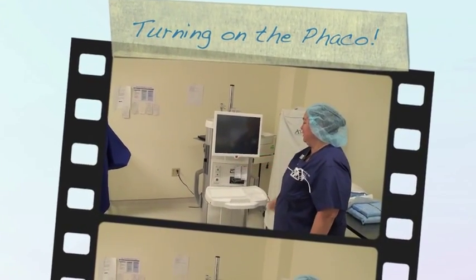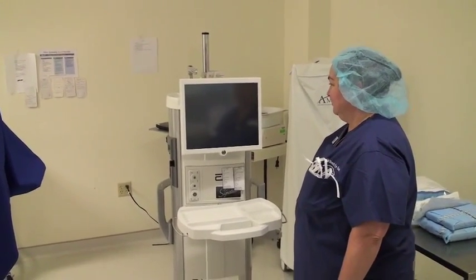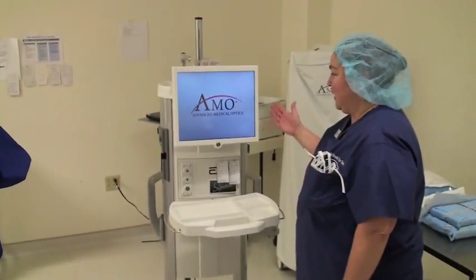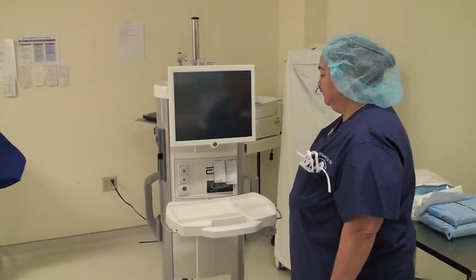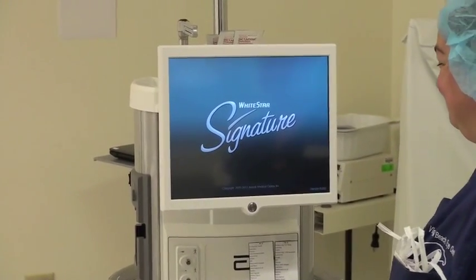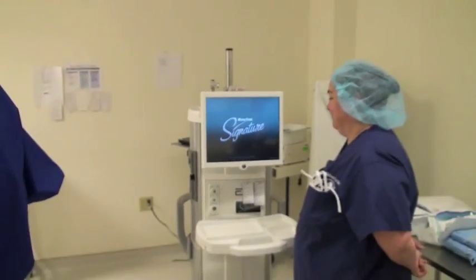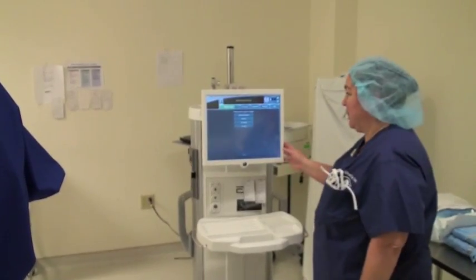You're just going to press this little button here, and then the phaco machine will run through its little self-test. It's going through its self-check, so it does tell you it's ready.